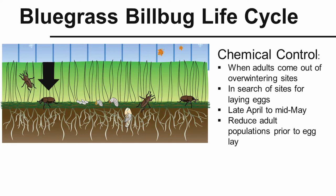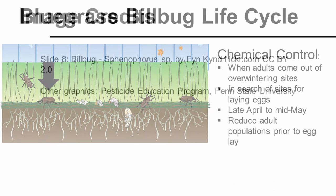For the best chemical control using an insecticide, we try to target the adults when they come out from overwintering sites and are in search of egg-laying sites — this would be late April to mid-May, depending on the year. By targeting that stage and reducing the adult population prior to egg lay, we can drastically reduce the population and prevent damage.